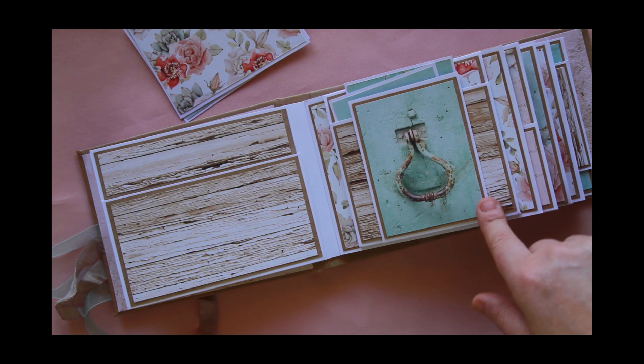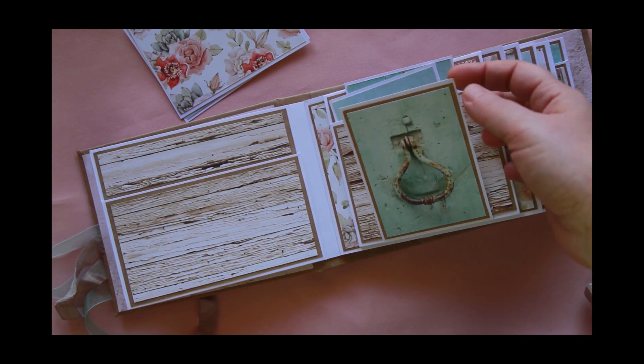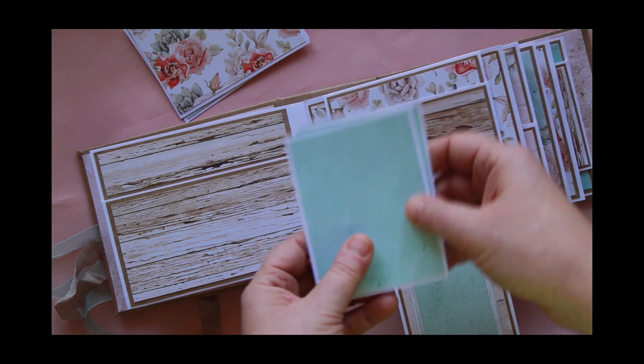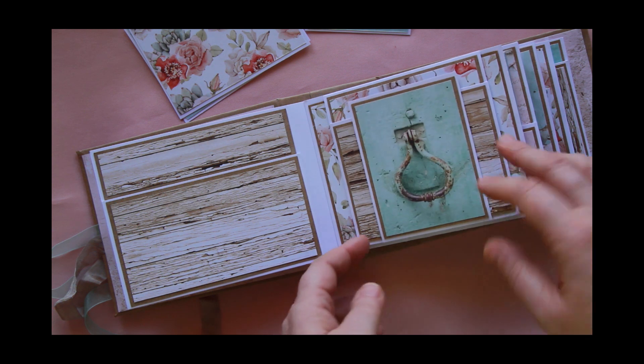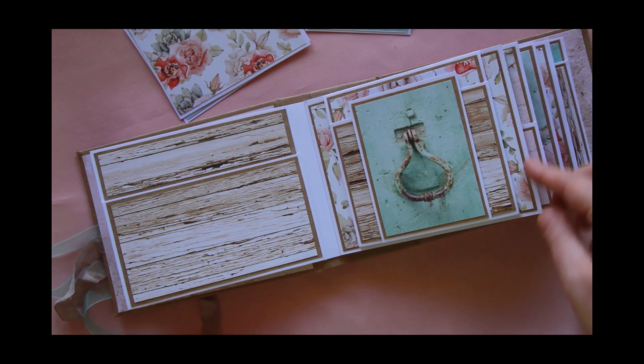This one here just has a pocket with a couple of tags, just using the pretty paper. And this one — I really like these little cut-apart pieces. It was like a door knocker, which I thought was really cool, so I've used that as a closure to pull down. And again a couple more photo mats. This one also opens to the top with more of that pretty paper.